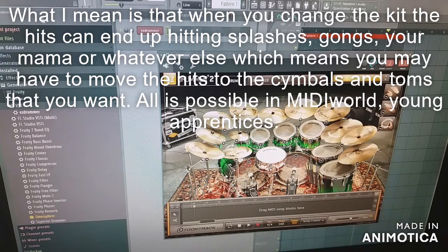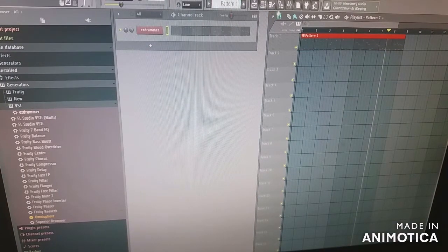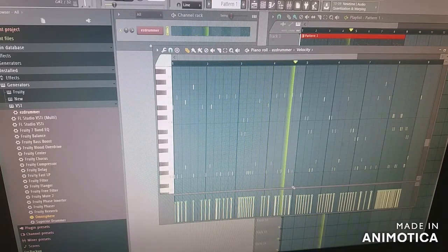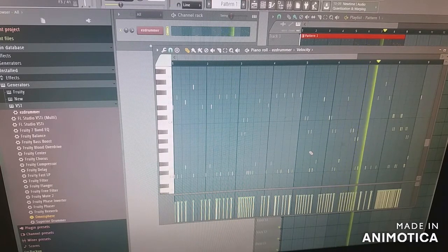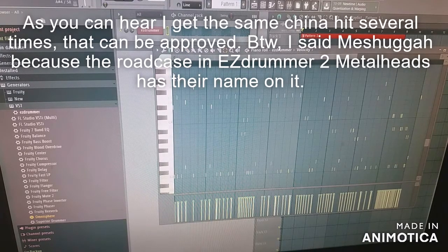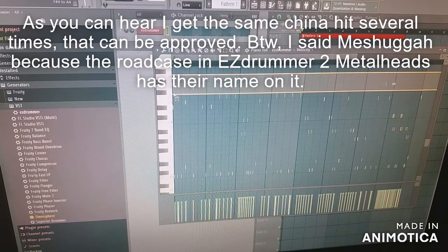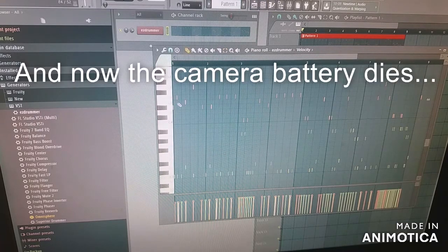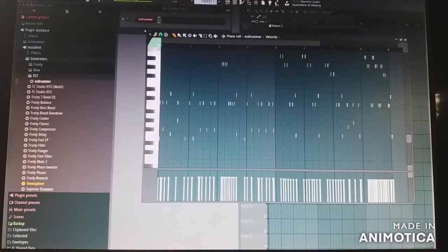Anyway, when I use that kit it sounds like this — Meshuggah-style. Now I can rearrange where the cymbals land. The battery died in the camera, but as I was saying I moved the cymbals down here and accidentally moved some toms but I moved them back up again, so now I can choose which cymbals to use.